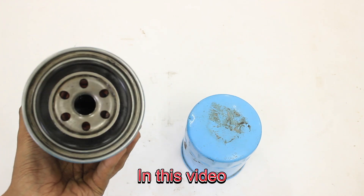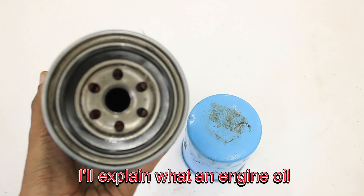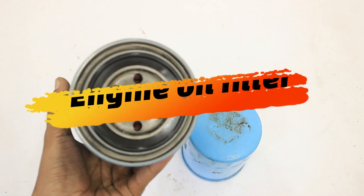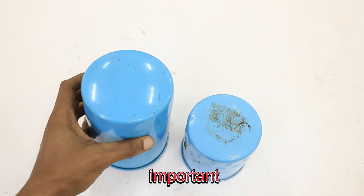Welcome back to the channel. In this video, I'll explain what an engine oil filter is, its main parts, how it works, and why your car needs it. It's easy to understand and really important.